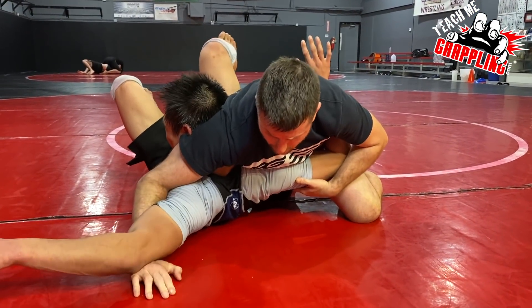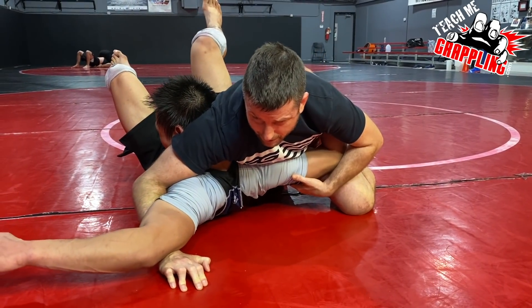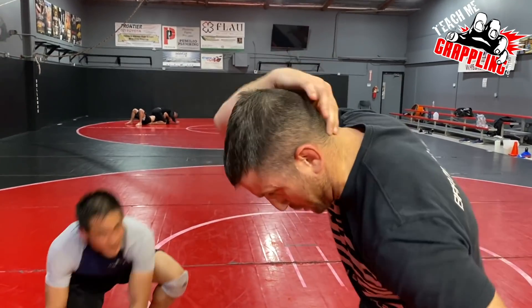We just gave Matt a little stretch of the neck — be very careful guys. Some academies look down on that move because of neck cranks; it's dangerous. If you're at a place like mine, we always love to do those moves but we do them very slow with safety in mind.